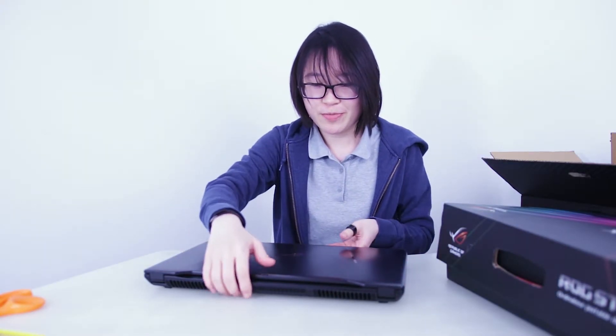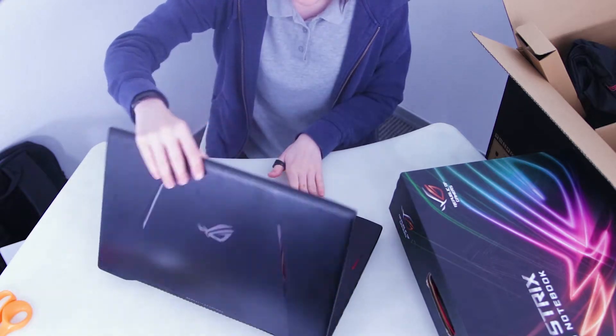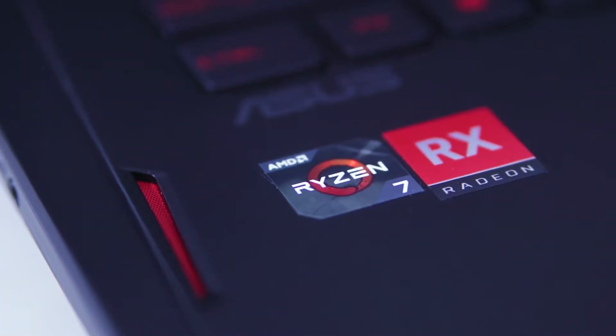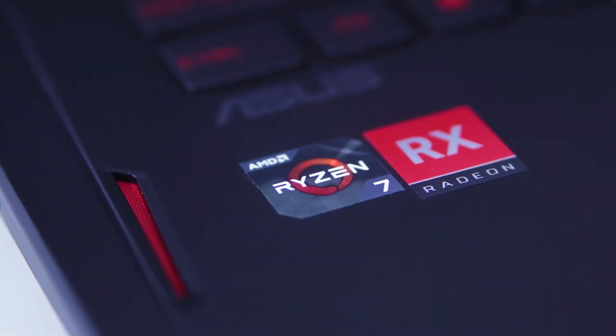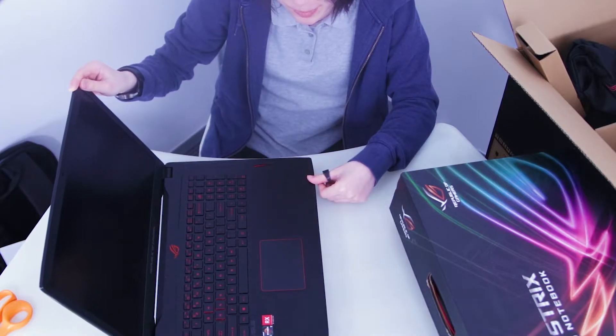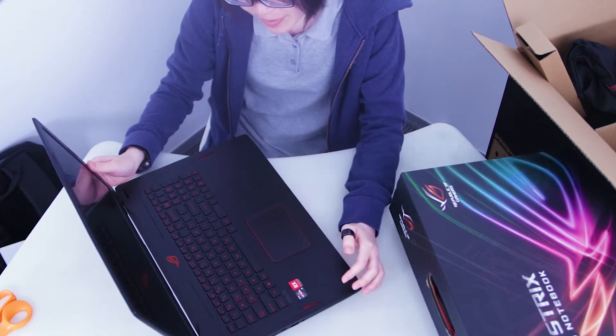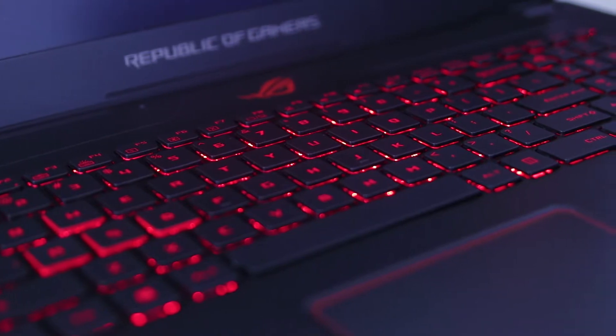So for the laptop itself, this is the first laptop in the world to have a Ryzen 7 desktop CPU and the Radeon RX 580 4GB GPU. It's actually not that thick considering they're using desktop class components. It's an 8-core, 16-thread CPU. One of the main strengths of the notebook is its multi-threaded performance. There's no mechanical keyboard though — it's a normal membrane keyboard but it actually feels quite good to type on.